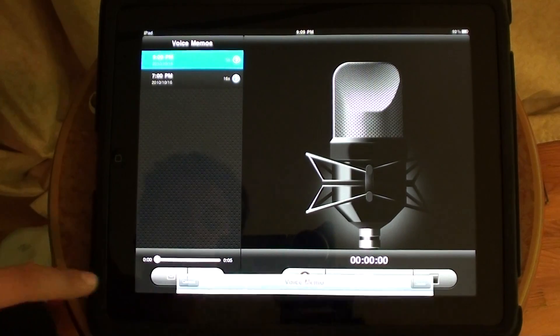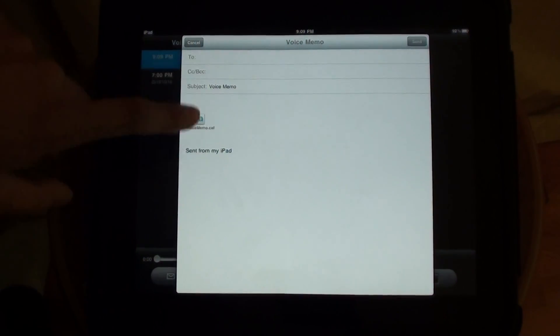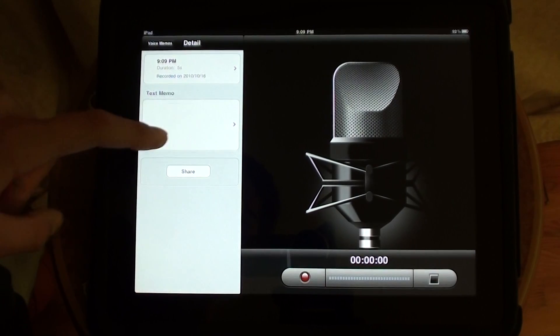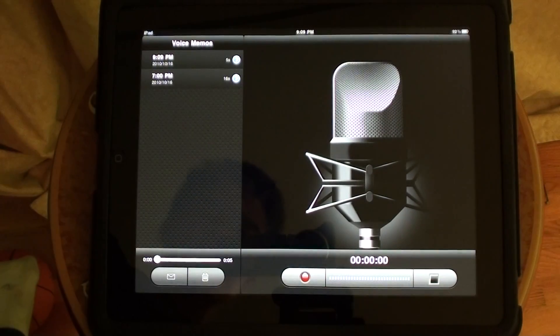Another feature: you can just mail the recording, and it goes as a CIF file directly to your computer. Nothing special about it — just share it and that's it.